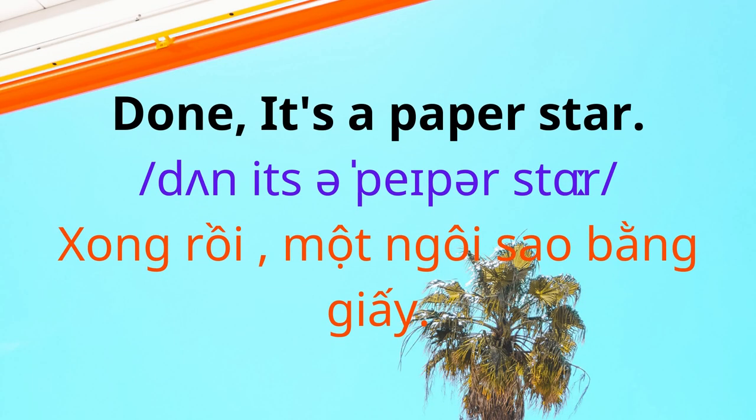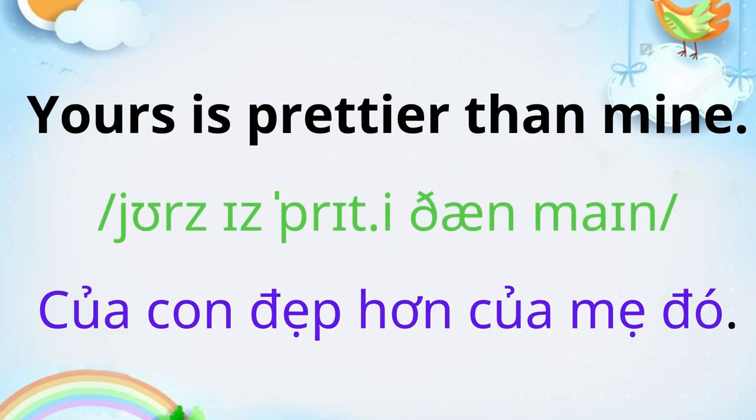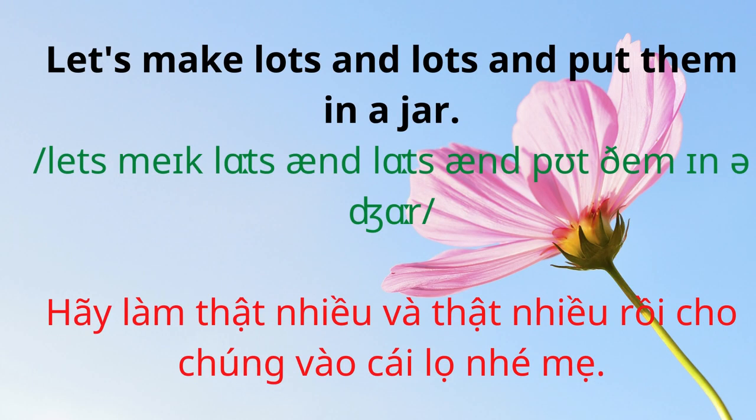Done. It's a paper star. Yours is prettier than mine. Let's make lots and lots and put them in a jar.